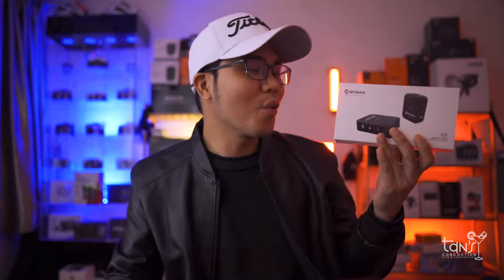Today we're going to talk about the Momon C1 wireless microphone with one transmitter and one receiver. Disclaimer: they sent me this product for reviewing purposes, so all the views expressed in this video are totally my thoughts and my opinion. Anyway, I would like to say thank you to Momon for sending this product here in my studio, so without wasting any time let's see first what comes in the box.